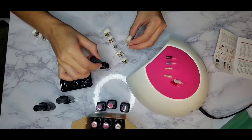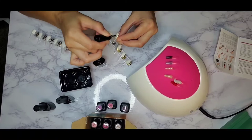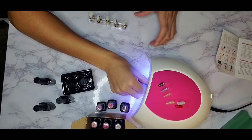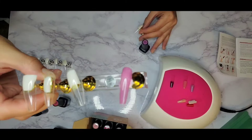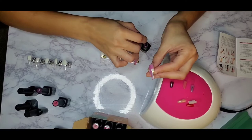Here I'm using the base coat. It says to cure for 90 to 120 seconds. I realized the 90-second low heat mode was not fully curing — it still felt tacky — so I started pressing 60 seconds twice to get 120 seconds, and that seemed to work. Also, these gel polish bottles are a bit smaller than regular polish at 7.5ml, but it was still pretty easy to paint the nails.